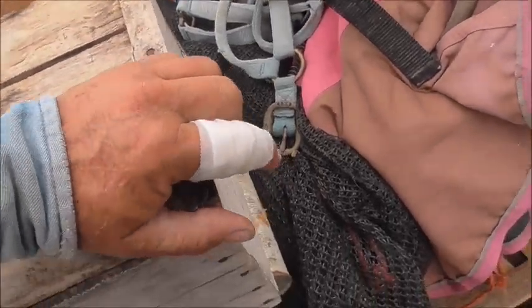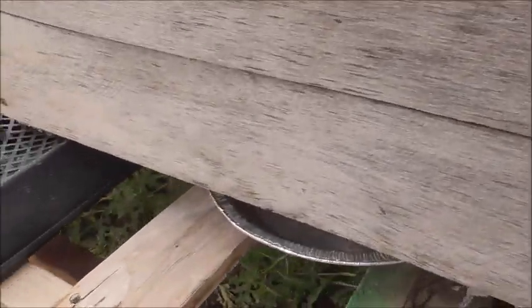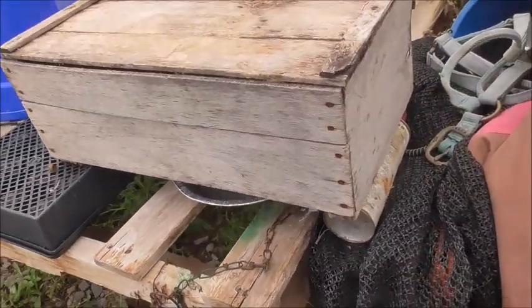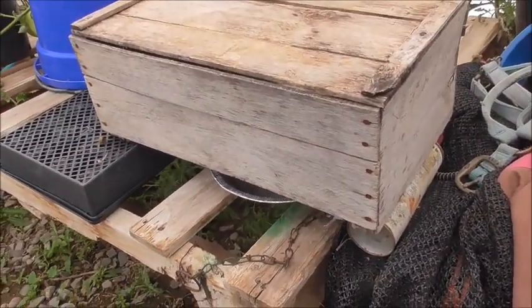Make sure you have a big enough gap where they can get underneath it, and that's all there is to it. We'll leave this a day or two and see what happens.